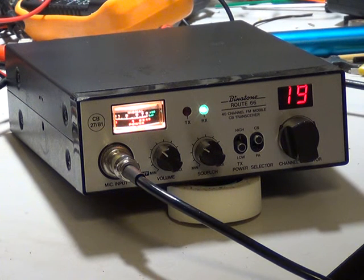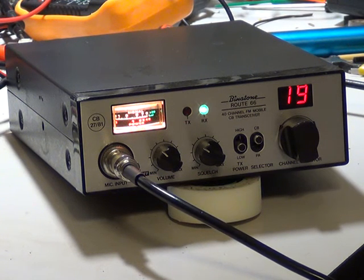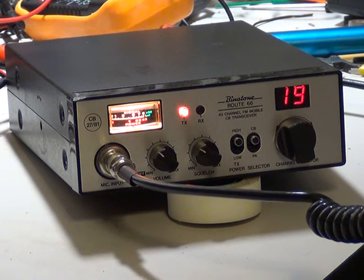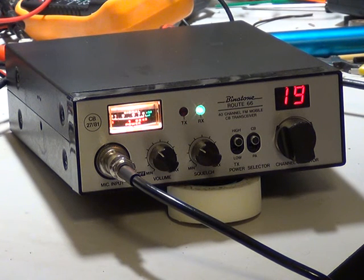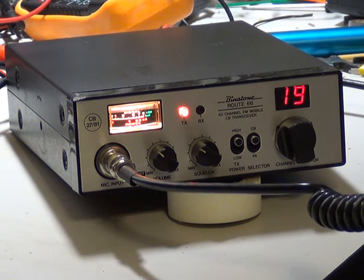It is so frustrating that people just chat on channel 19 — they just can't be bothered to move. One nine, one nine — a roger, anybody out there for a roger? Well, thanks very much for that. I can hear somebody at the back of the box. I'm in Ancaster, between Sleaford and Grantham. Thank you.